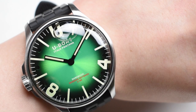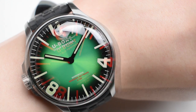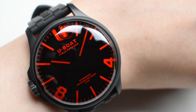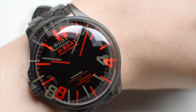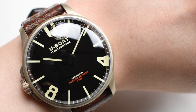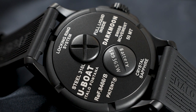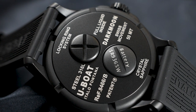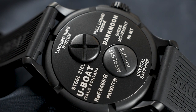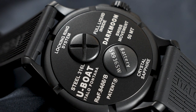The U-Boat Darkmoon 44mm is driven by the Swiss Ronda 712.3 Quartz movement, operated by the distinct left-hand crown at the 9 o'clock position. The movement is extremely accurate with an estimated battery life of 60 months, and utilizing a quartz movement allows the Darkmoon to be completely lubricated in the non-conductive oil bath. At the back of the case, U-Boat's innovative locking ring system houses the movement while providing a water resistance of 5 ATM, and a convenient hatch is integrated for a hassle-free battery change without removing the case back.